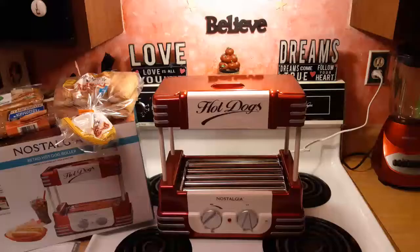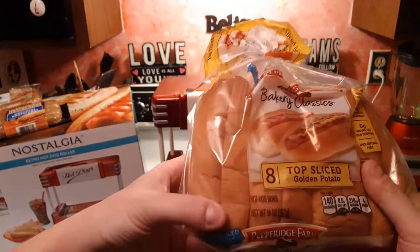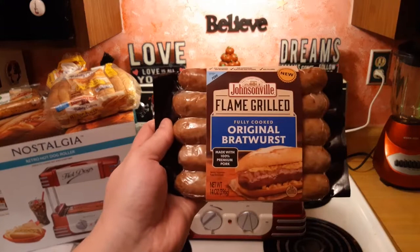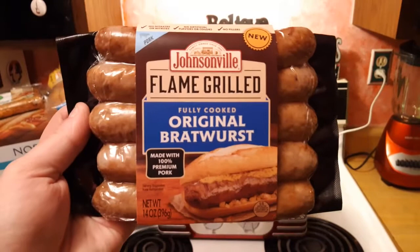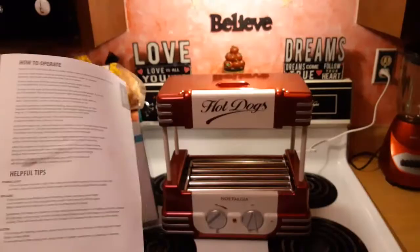I went to buy some hot dog buns and some hot dogs. Got some really good hot dog buns — Pepperidge Farm with a slit already in the bun itself. And got some Johnsonville flame-grilled bratwursts. I've never had flavored hot dogs before but this looked really good, so I grabbed this as well.